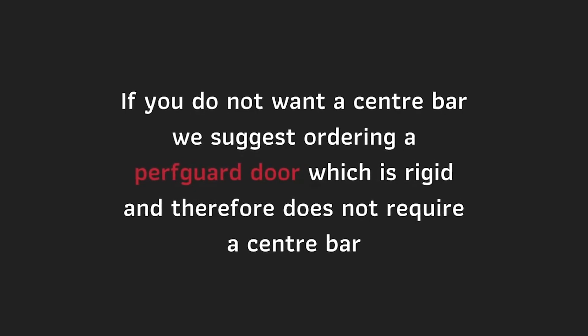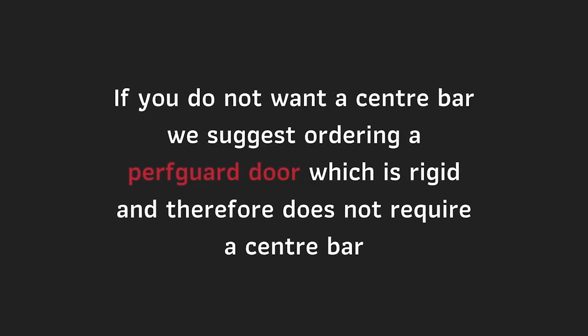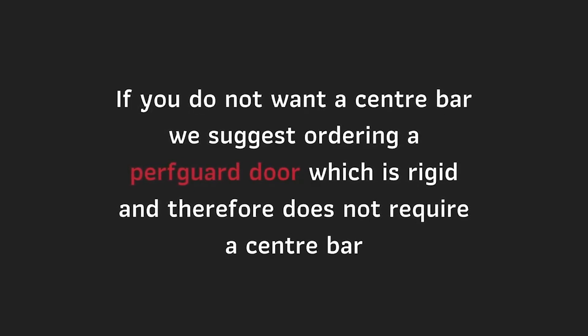If you do not want a centre bar, we suggest ordering a perf guard door which is rigid and therefore does not require a centre bar.